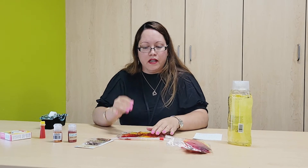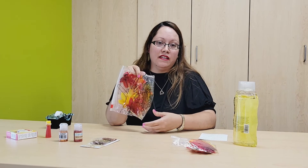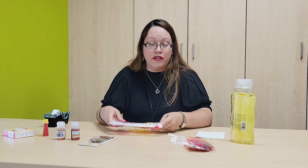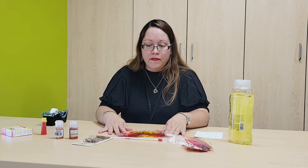Here at the library, we are going to have some sensory kits with all the materials I used today to make this sensory bag. You are more than welcome to stop by the library and pick up the materials, and watch this video so you can learn how to make your own sensory falling leaf bags. Well, this is all that I have for you today. I hope you like it, and I hope you come visit us soon. Thank you everybody!